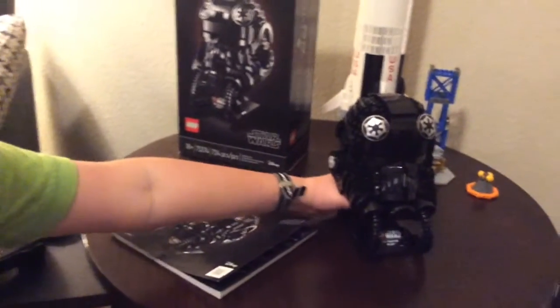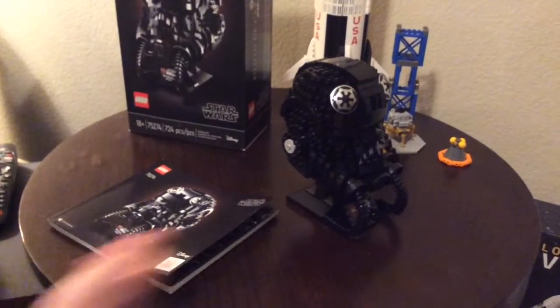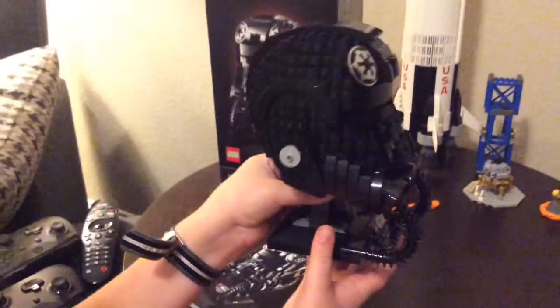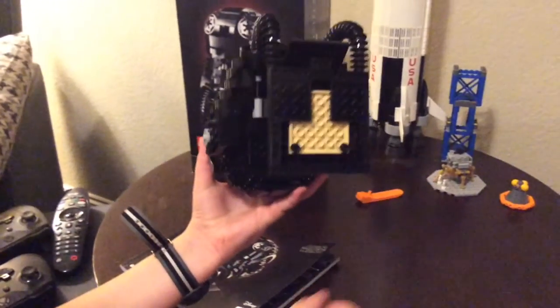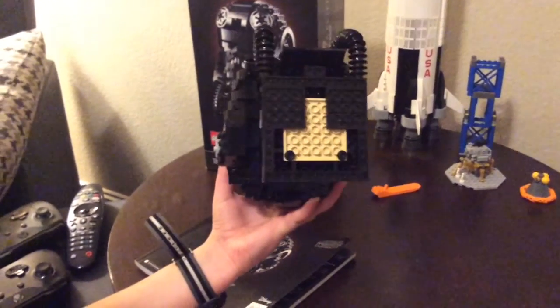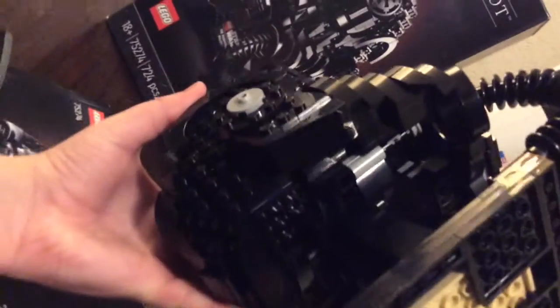Thanks everybody for this review. Any last thoughts, Andrew? I just wanted to mention how nicely this stand goes up into there. You can probably remove it but we're just not going to. Here's what it looks like from the bottom - it's not bad at all, and it's extremely sturdy. I kind of expected a lot of bright colors under here but you don't really see that; the brightest one is tan, which still goes with the color scheme.